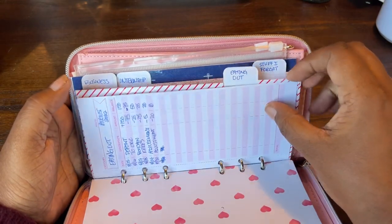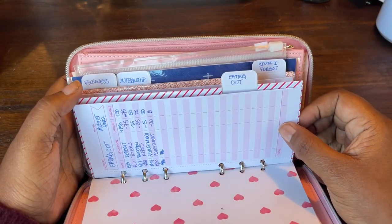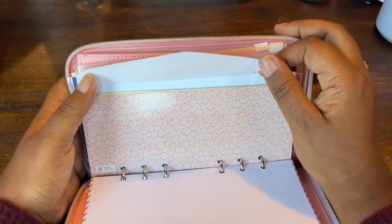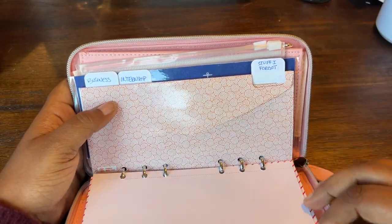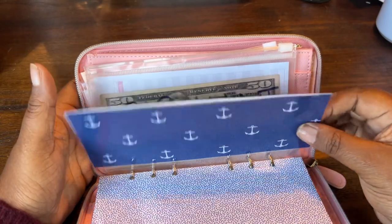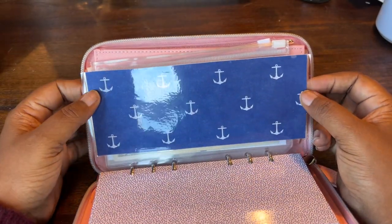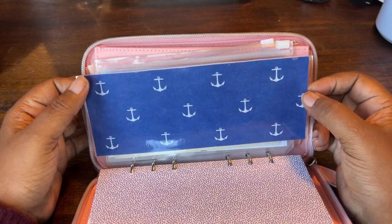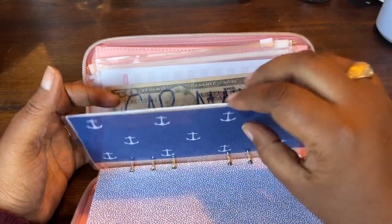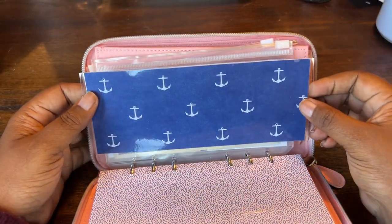I really haven't been using the tracking sheets since August, so I'll probably take them out. Honestly, when I want to know how much money is in an envelope, I just take the cash out to see. I also added an envelope that I made with cardstock paper from Hobby Lobby — I laminated it — and this is my 'Save the Human' envelope, so I just stuck the money in there.